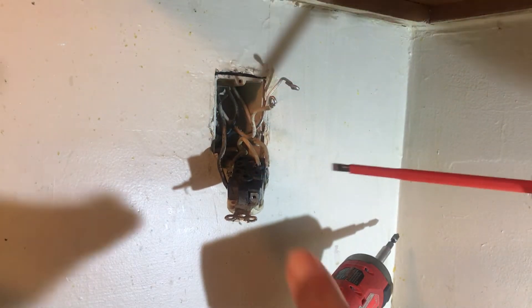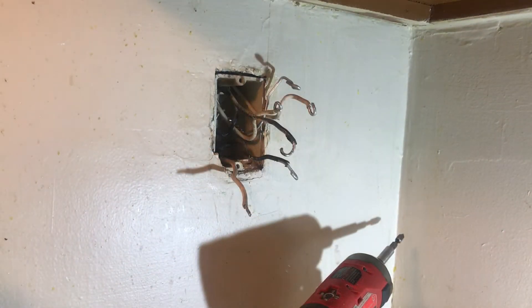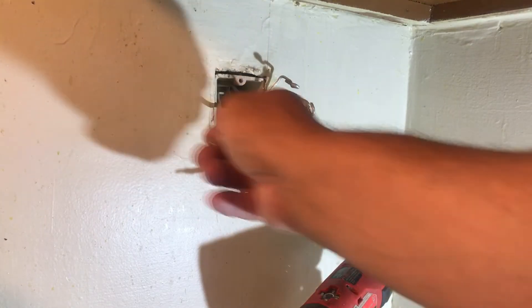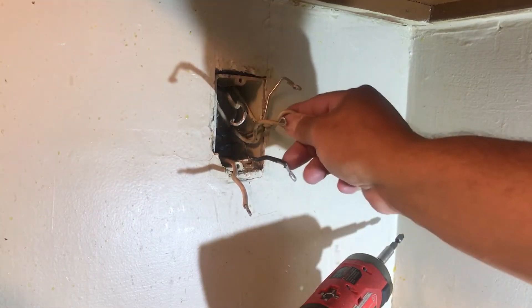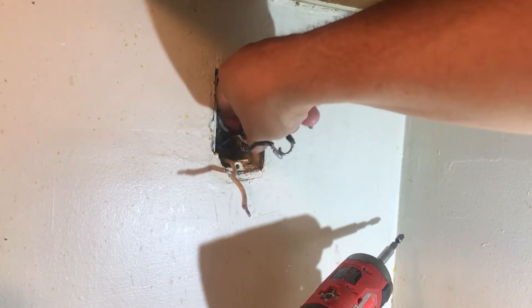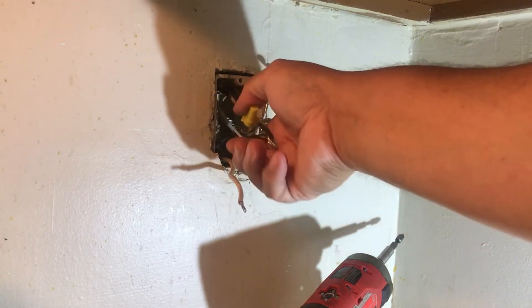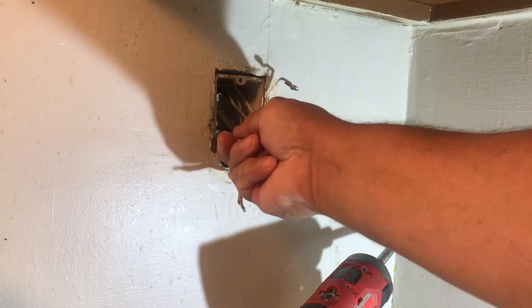Technically I could leave this, but I'm not going to — I'm going to put in two pigtails. Now that we've got everything apart, to make our life simpler we're going to put all the neutrals together, all the hots together — this one here is capped off from last night — and then we'll make a pigtail from here and connect it to the device.